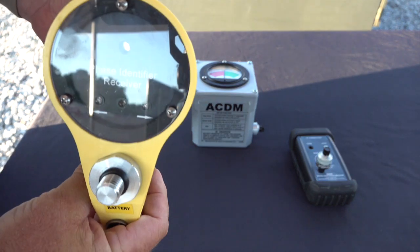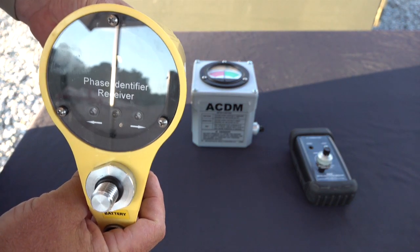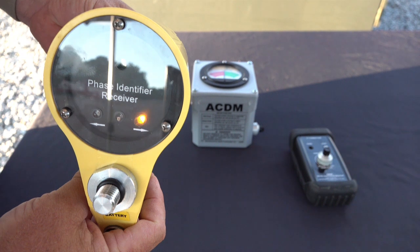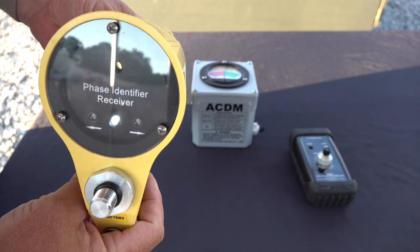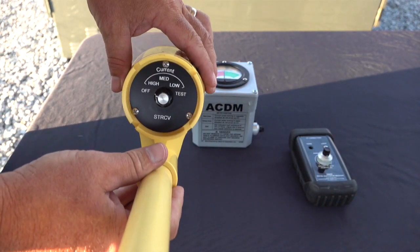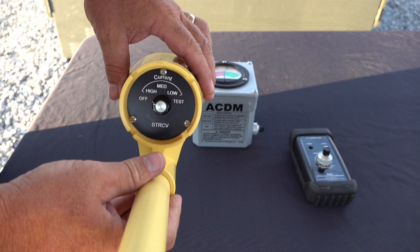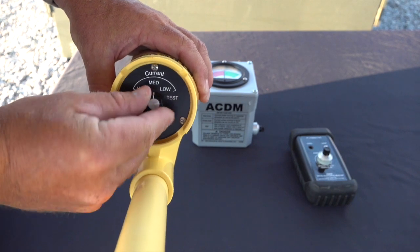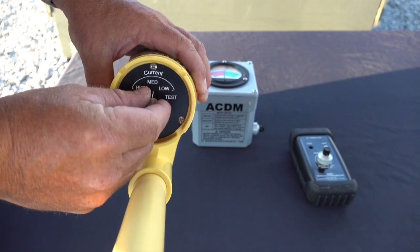Notice the STR-CV indicator LEDs. The center white LED lets the operator know the unit's internal battery is in good condition and the unit is ready for operation. The yellow LEDs are the directional pulse indicators — either will flash when the DCI-100 sends a pulse onto the conductor. The back of the STR-CV has a five-position selector switch where the operator can select sensitivity based on high current, medium current, or low current to detect the DCI-100 pulse.